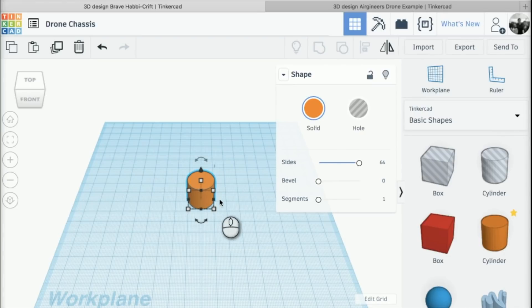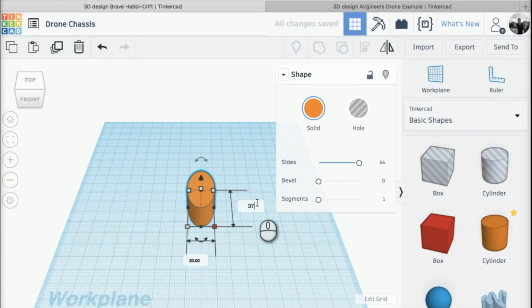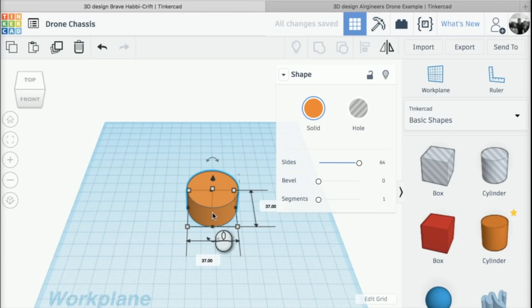I'm just going to click off that. You'll notice that we've got some squares around our cylinder, and we're going to use those to change the size. I'm going to click on this corner here and change the size from 20 to 37, and if I press Tab on my keyboard I can change the other dimension to 37 as well, so we want it 37mm in diameter.